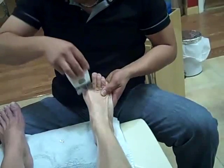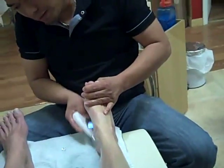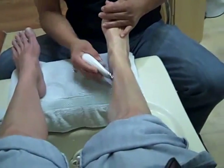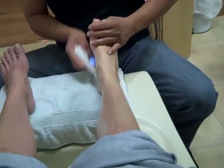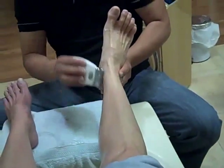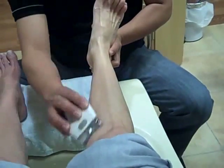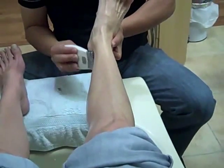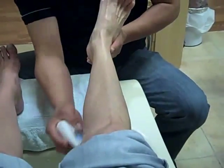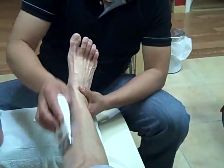Once he does one leg and foot and not the other, you'll be able to see a difference even in the color of the skin tone. That's interesting. Because whenever the blood circulation is better, that's why you see the skin color is different, and it looks more healthy. The skin looks more healthy than before.